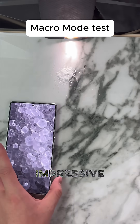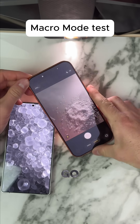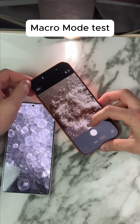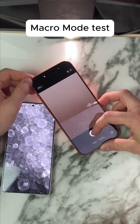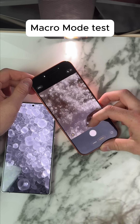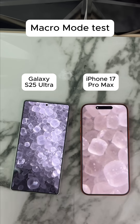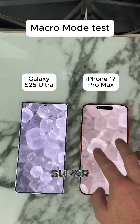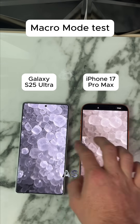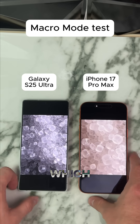Now for the iPhone 17 Pro Max — same drill. Alright, so this is the result we get on the Samsung: super detailed but not quite as zoomed in as the iPhone. Wow, that is crazy. Let me know which one looks better to you.